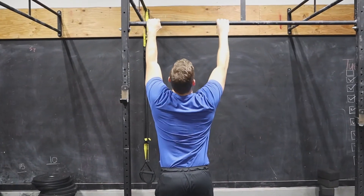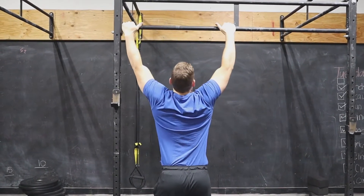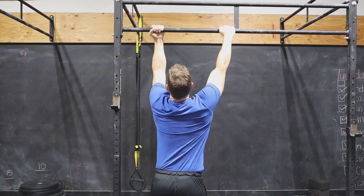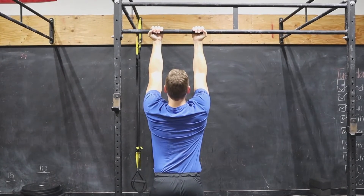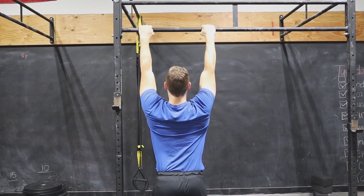The first thing we're going to talk about is grip width. I would start just outside shoulder width with your grip. You could go really wide or you could go underhand. Go somewhere that feels comfortable with your shoulders. Sometimes being overhand is uncomfortable for people, and being underhand might be a little bit more comfortable. Try them out, see what you like best. When you're going overhand you're going to get more development from your back, and going underhand you get more from the biceps.